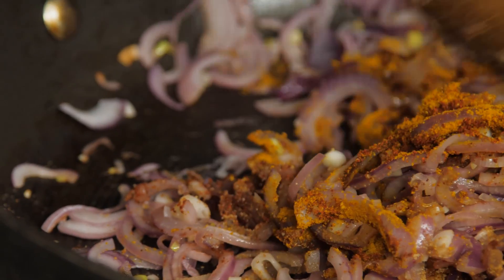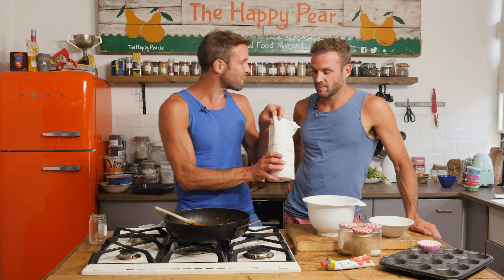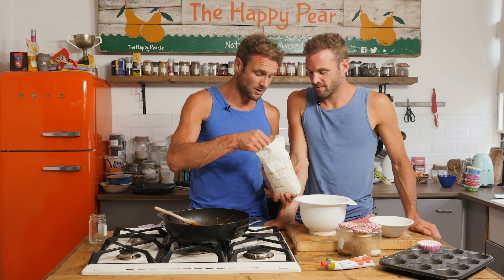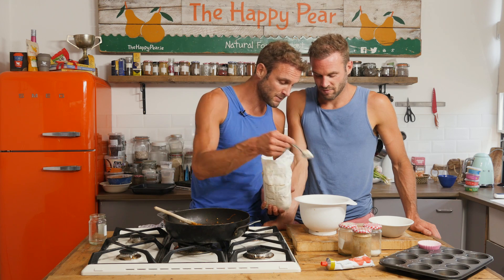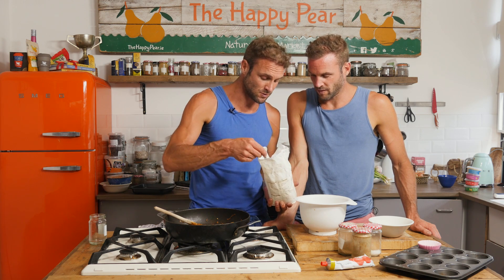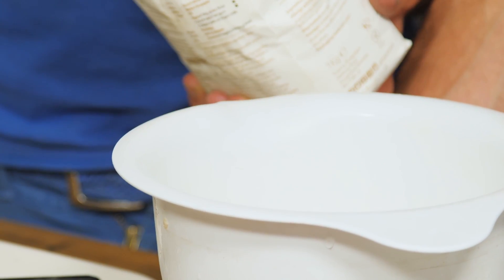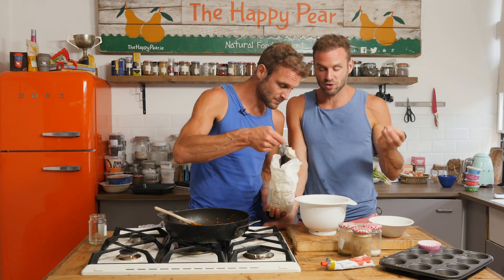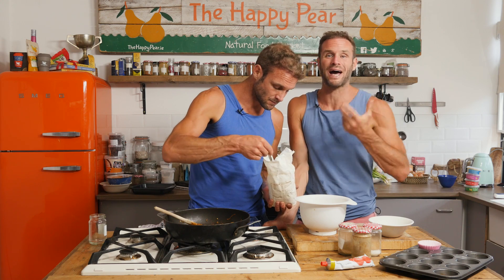So literally you're gonna stir these right the way through. Okay so I've literally fried that down for about a minute with the spices. I'm gonna knock it off the heat now and we're gonna make our batter, starting with gram flour. So gram flour is pretty much chickpea flour - I'm gonna add seven tablespoons into our mixing bowl. Gram flour is really essential and well worth seeking out; white flour will not create the same effect. Gram flour is much higher in protein and will create that batter-like texture.